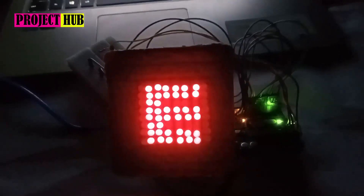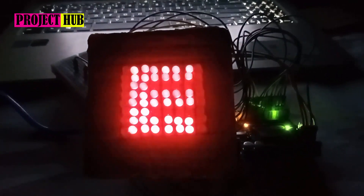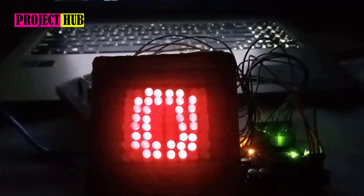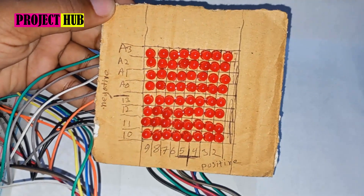Hey people, welcome back to my channel. Today I'm going to show you how you can control an 8x8 LED matrix without any shift resistor — meaning how you can control the 8x8 LED matrix with 16 different wires. So without any further delay, let's get started.